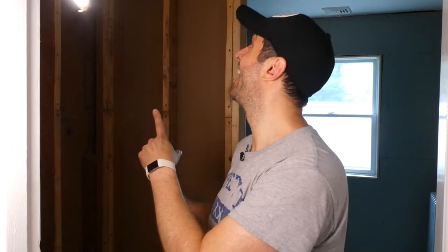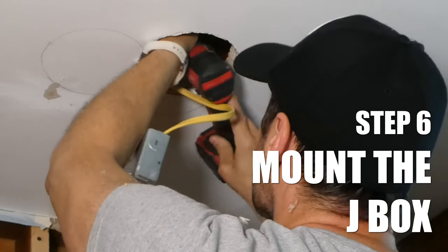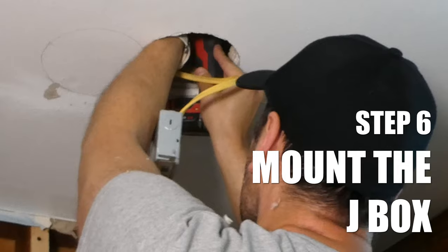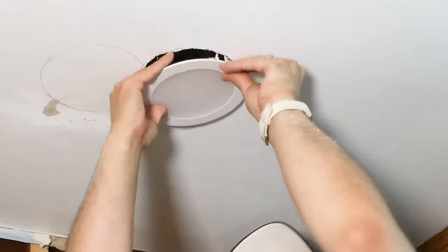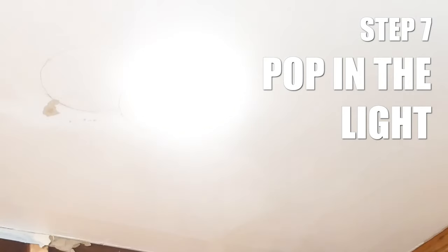I've wired up the switch and now is the moment of truth. It worked! Now I just have to insert this into the ceiling and we can call this portion of the project complete. The instructions have you mount the junction box with some screws onto the joist. I had to use my impact drill since the hole was so tiny. Once in place, I popped the wafer light in. We now have light in our shower.